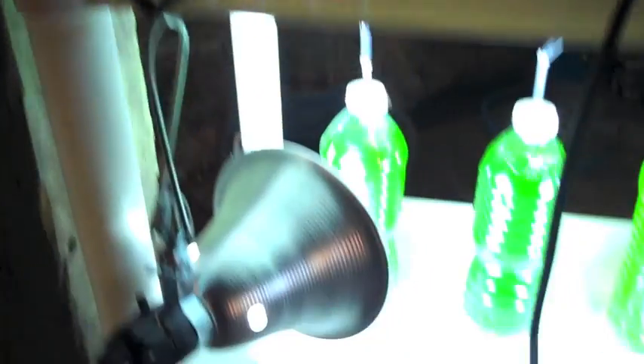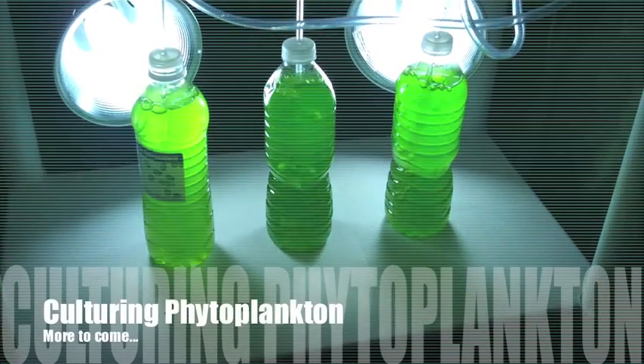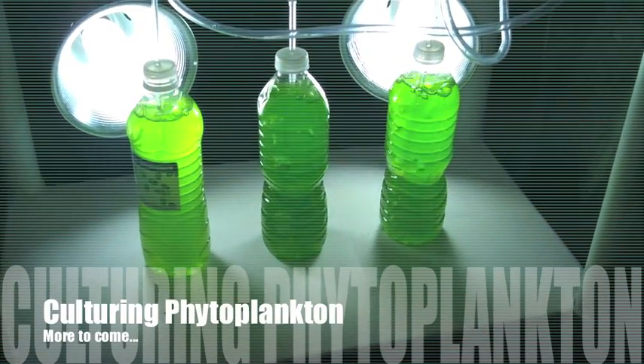It's pretty easy guys. If you're interested in culturing phytoplankton, I've got some more information in the link below. I'll catch you guys next time — thanks for watching.